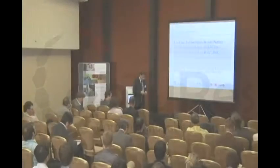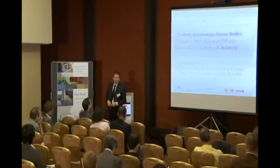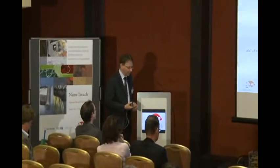It's a pleasure for me to be here today and present progress in the CabTuRes project. We talk about a project which is mainly focusing on technology integration for carbon nanotube resonators.